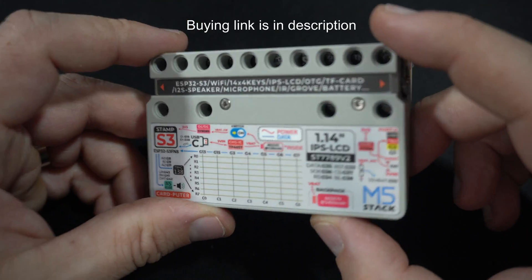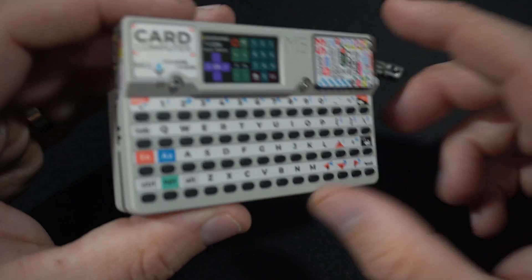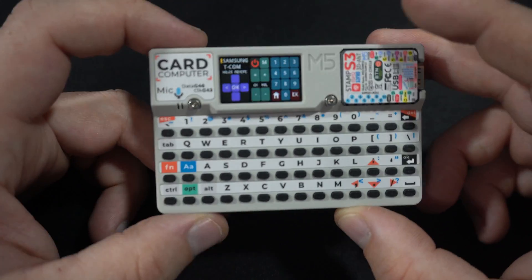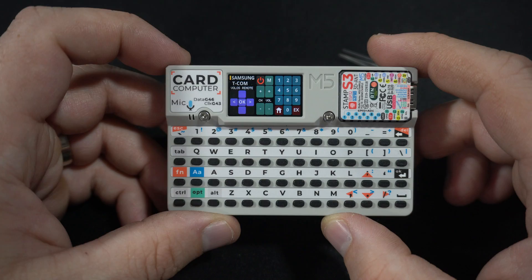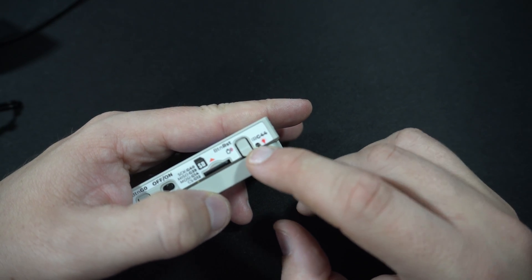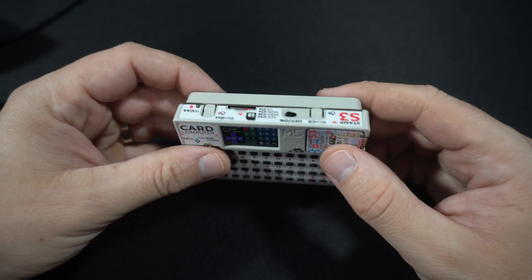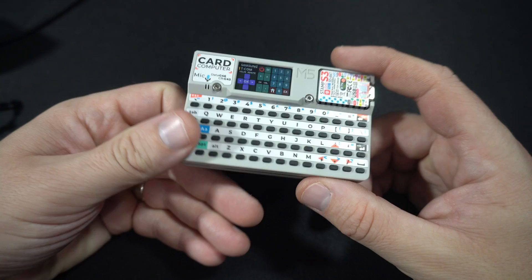We are back in my basement. The M5 card computer — or card-puter — I had lots of fun using this board in the past few days. The feature I love the most is the huge battery inside, so this device can give you hours and hours of runtime. In this video I showed you my simple sketch for controlling a TV, and of course here is the infrared transmitter on pin 44. This is a good example of how this device can be useful — using this method you can control any device that uses infrared.